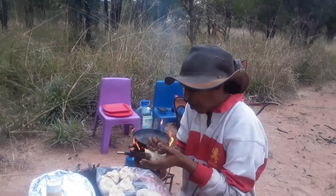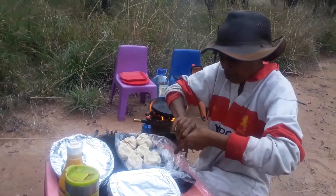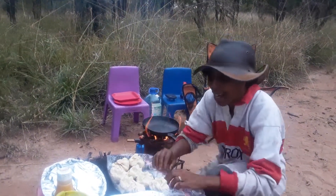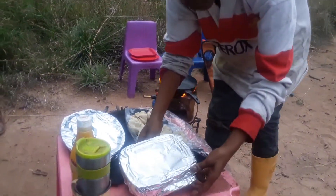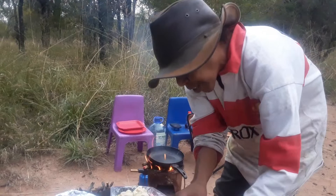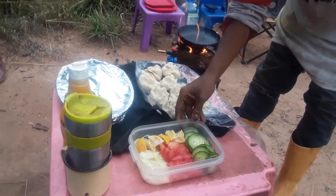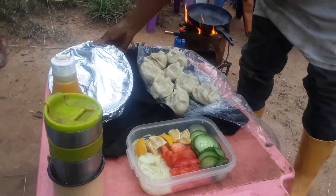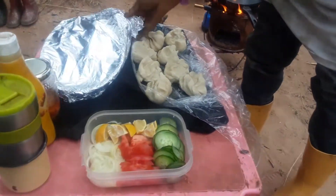I got eight out of that dough — two, four, six, eight. I'm going to top them with just basic hot dog toppings, which I love.